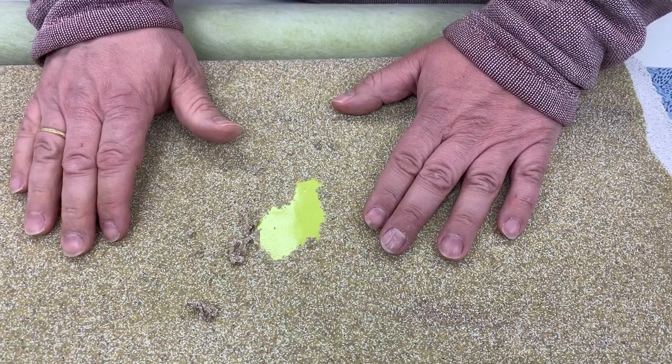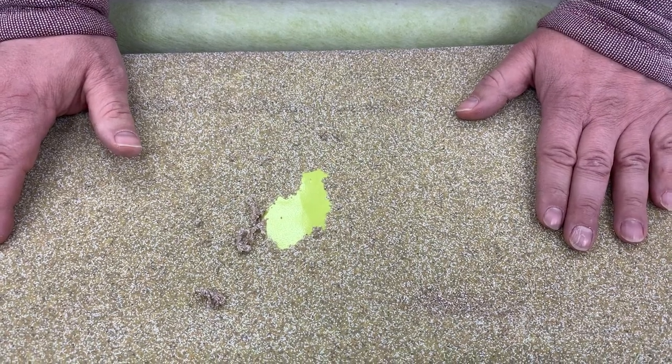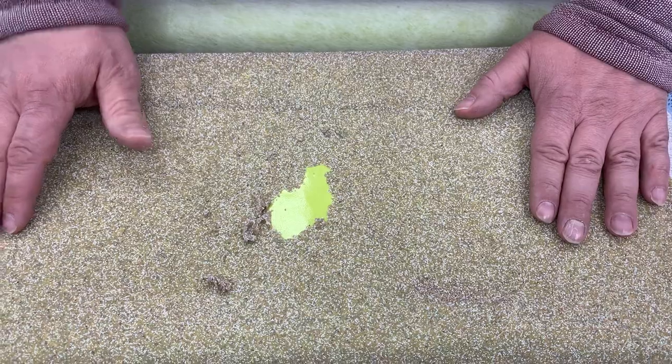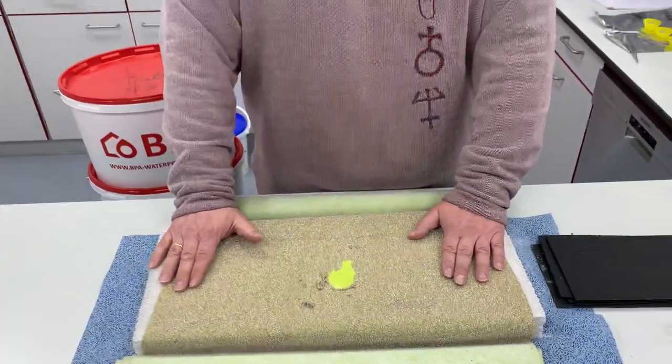It loses the ability and therefore it also loses its function as a waterproofing pre-applied concrete bonding membrane. So pay attention with pressure-sensitive membrane technology.